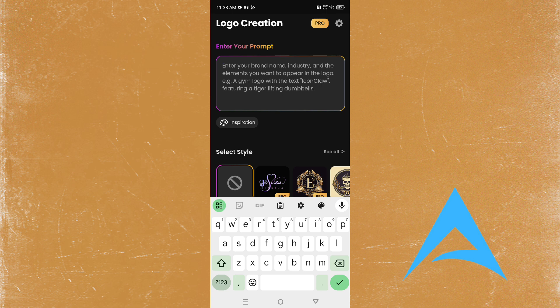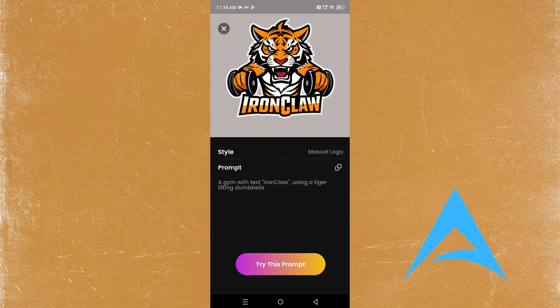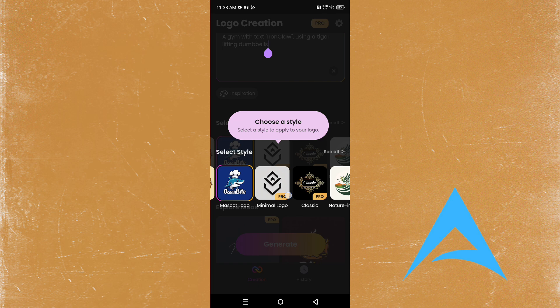I want something to do with a gym, so I'll call it 'Muscle Jaws' — a gym style logo. Let's see what happens. This is similar to Iron Claw. Let's try this prompt and see what happens. It's asking us to choose a style.